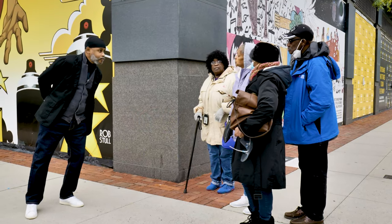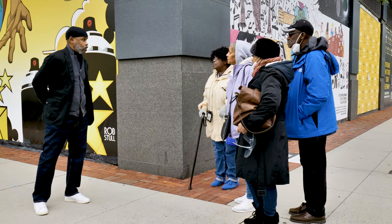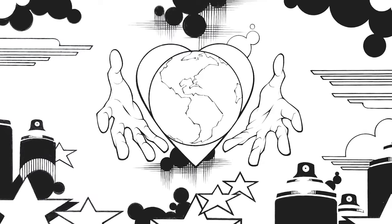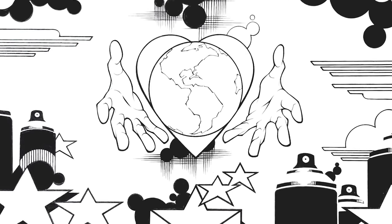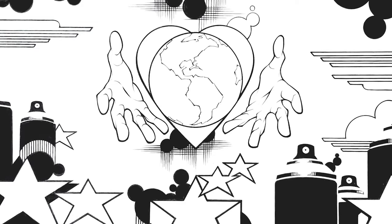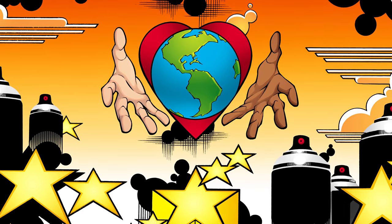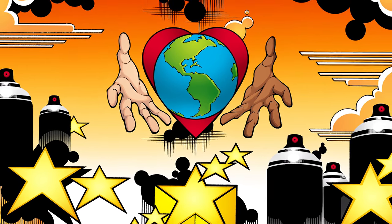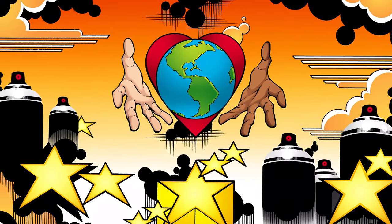So Bob, how long did it take you to do these? Well, interestingly enough, I didn't do this installation in a traditional way. It wasn't painted by hand. I actually did the illustration at a much smaller scale, scanned it into the computer, colored it, and then large digital image files were submitted to a company that actually does large scale printing work like this. It's what you call a printed mural.